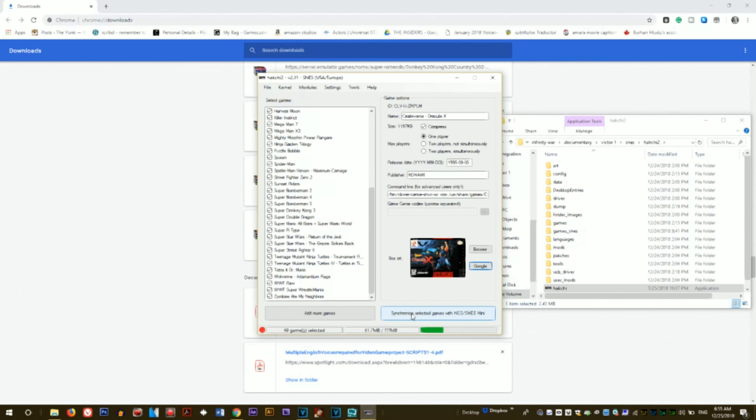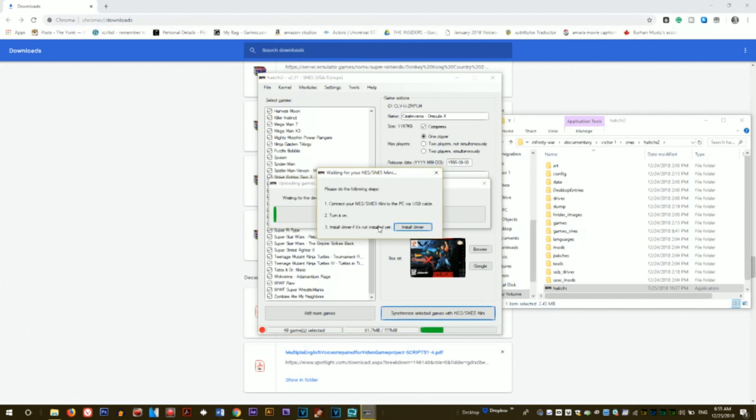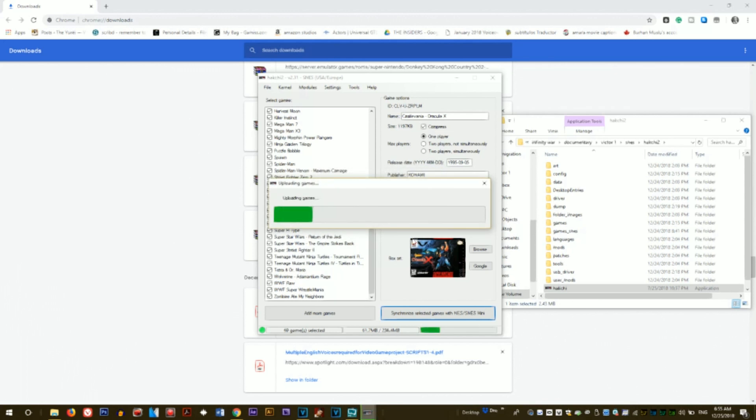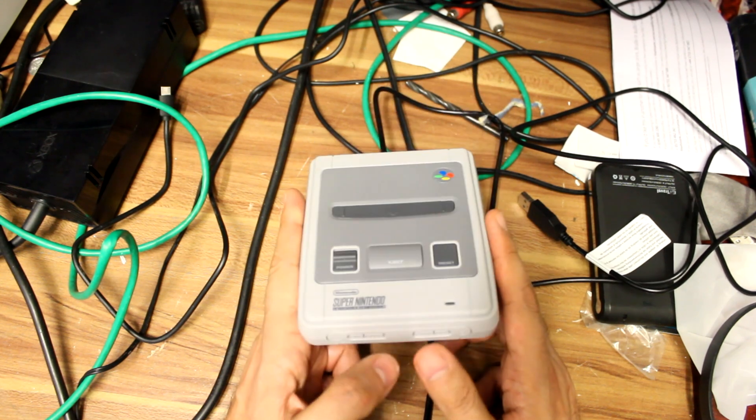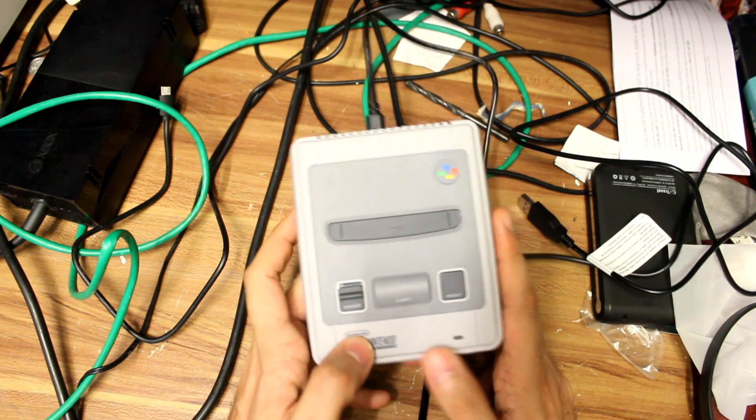So, synchronize game — just click on there. It's going to ask you to go through the following steps in order to get the SNES Mini to sync. The SNES Mini is already turned on. I don't need to install the driver because I've already done that. It will take me through the process very quickly. It's a lot quicker after you've officially modded it the first time around. Just let the green bar go through, load it up, and that's pretty much it. You have a modded Super Nintendo Mini, AKA the SNES Classic.